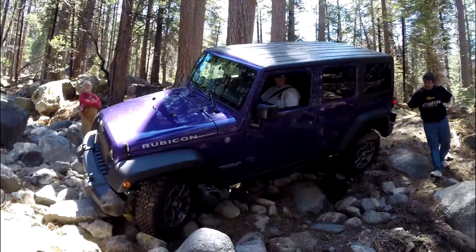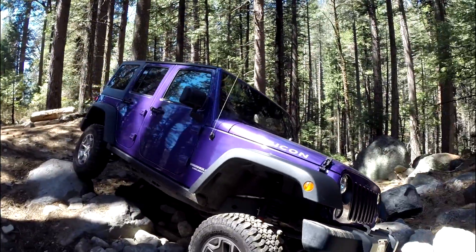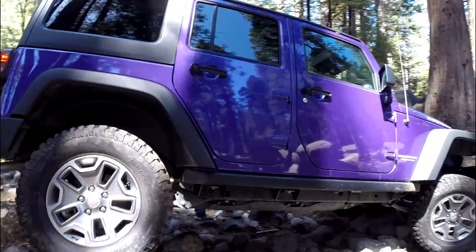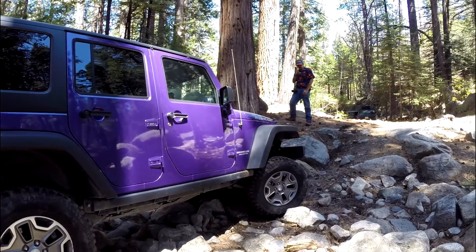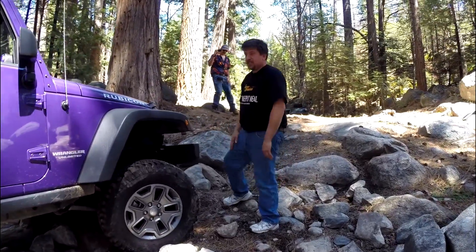Turn the wheel the other direction all the way. Start it rolling and turn the wheel all the way down. Oh, that looks so uncomfortable. Hold it. Does she have shielding under there? Yeah, she wants to scrape it — you're touching your suspension, so go ahead.